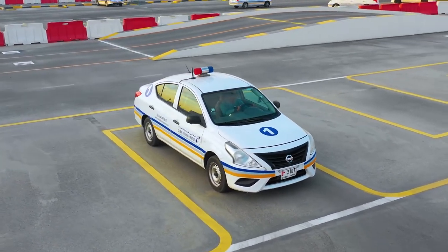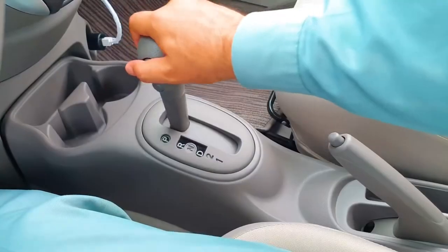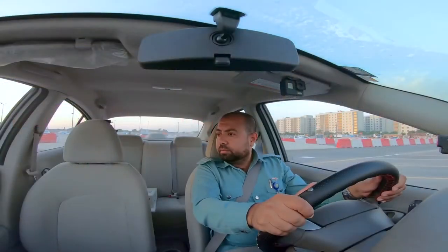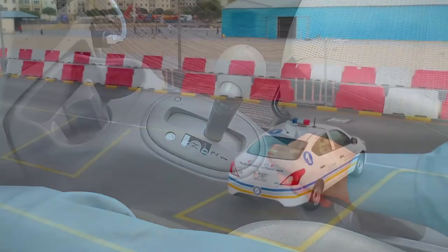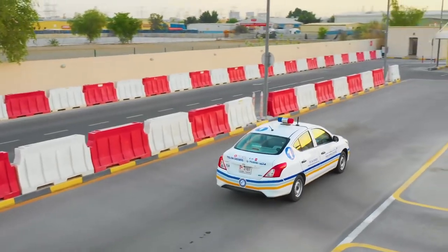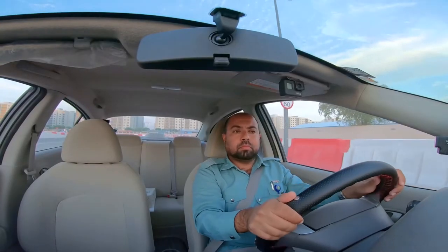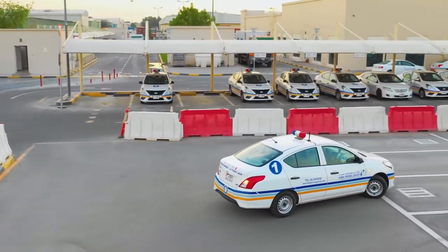Please exit the parking bay. Apply the right hand indicator. Select first gear. Right blind spot, right mirror, centre mirror, left mirror, left blind spot. When it is safe to move off, move the vehicle forward slowly. When the yellow line is near the edge of the vehicle door, turn the steering to the right. To finish the test, drive the vehicle to the start point and drive into any of the parking bays. The test has finished.